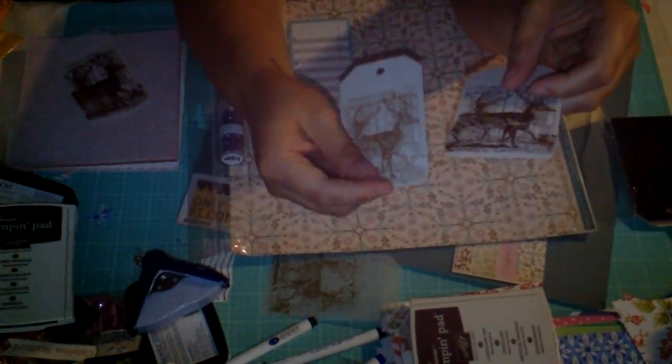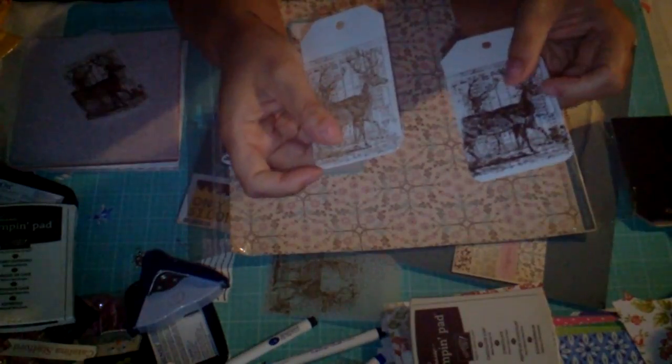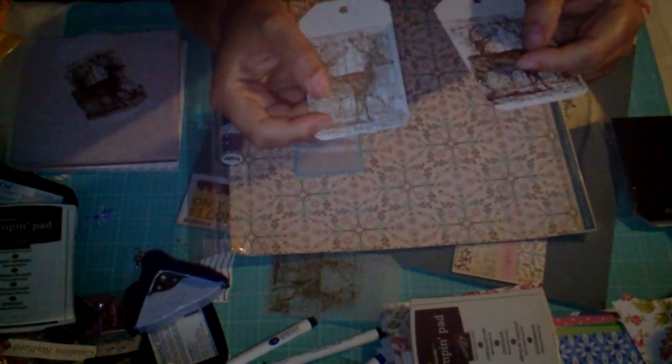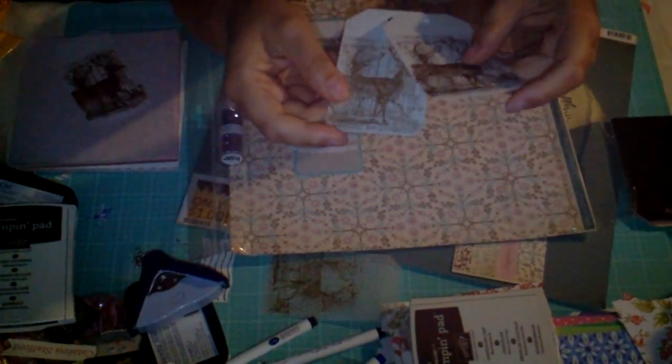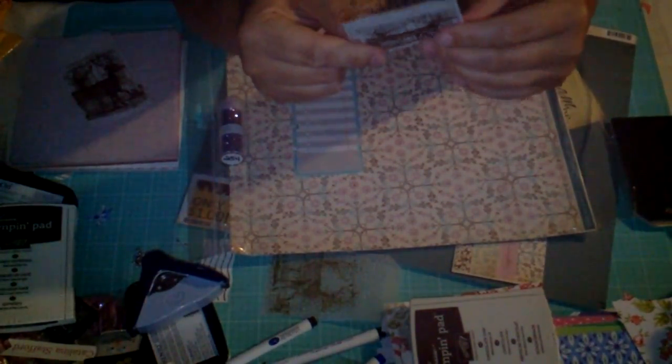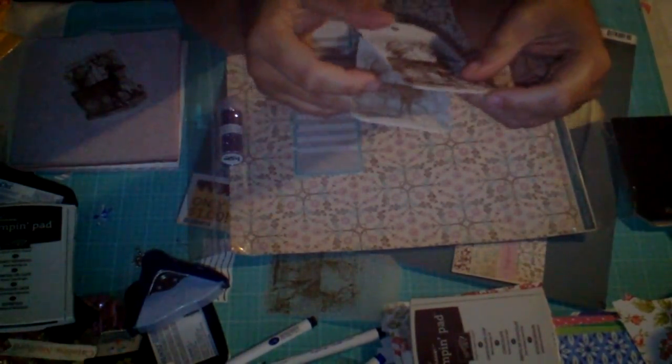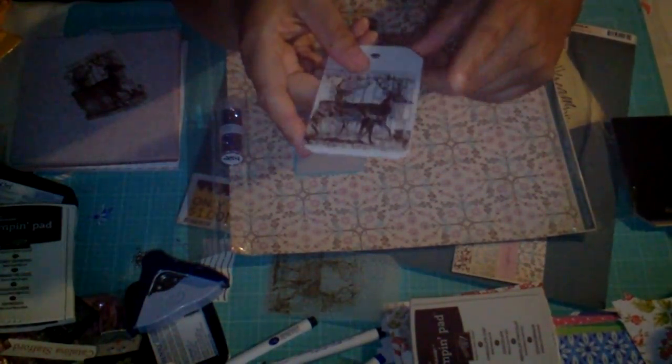Because when I rub my fingers over the deer — over the stamped image — it actually feels like it was raised, like there was a texture to it. So that was pretty cool. Whatever kind of paper these tags were made out of, pretty, pretty cool.